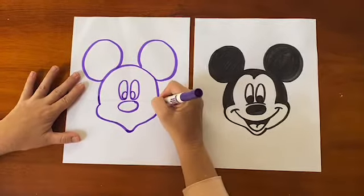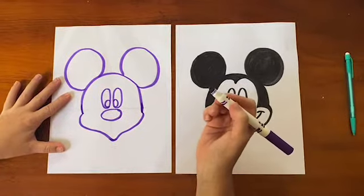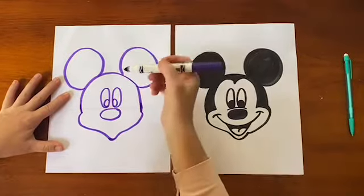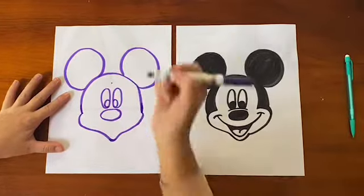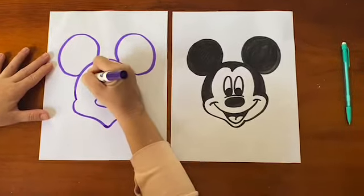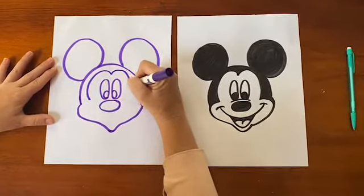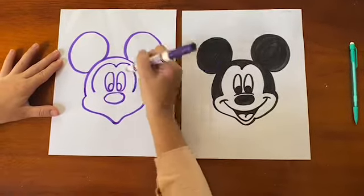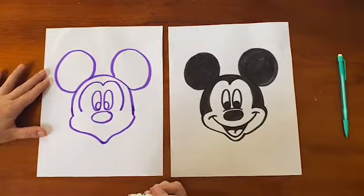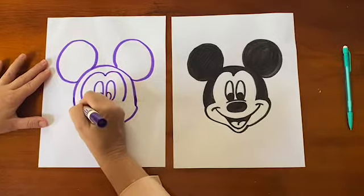We are now going to move into his mask area. His mask is the hidden M I was talking about. It's going to start right at the top — the widow's peak — and you're going to make an M that comes down to your horizontal cross line. Everything stays in proportion because of the cross we made earlier. We're going to continue making the mask by following the shape of his smile.